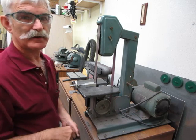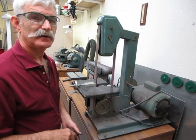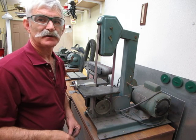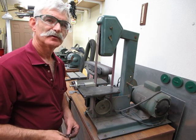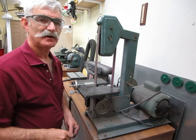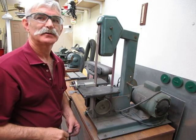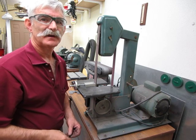Rick Sparber here. In the previous video I presented a fixture that will let me cut a wide range of bolts. After the bolt is cut, the end is rough, the thread is probably damaged, and I need a way to bevel the end.